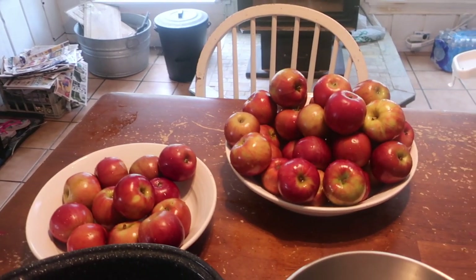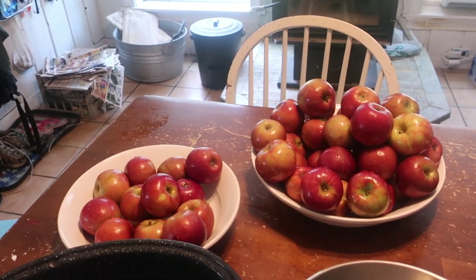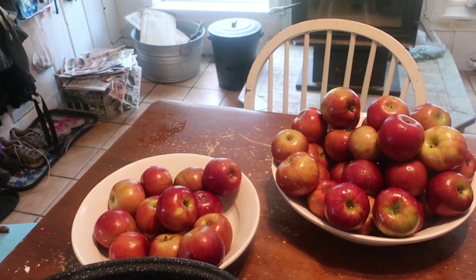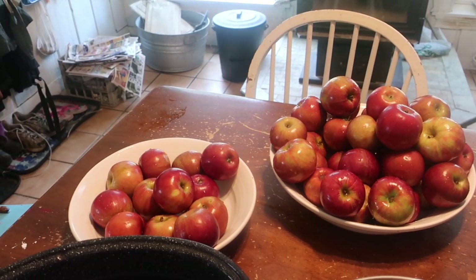I was at our little local grocery store this week and they had apples for 50 cents a pound, which is an awesome deal, and these are fresh local apples. So I bought 12 pounds worth of apples, and today I'm going to can apple slices, and we are going to save the peels and the cores to make apple syrup.